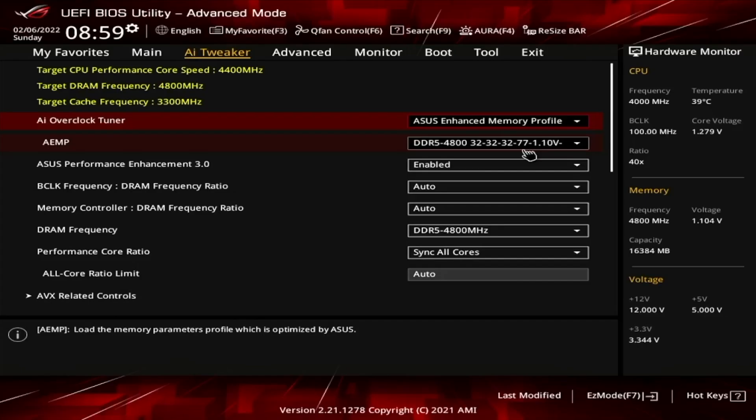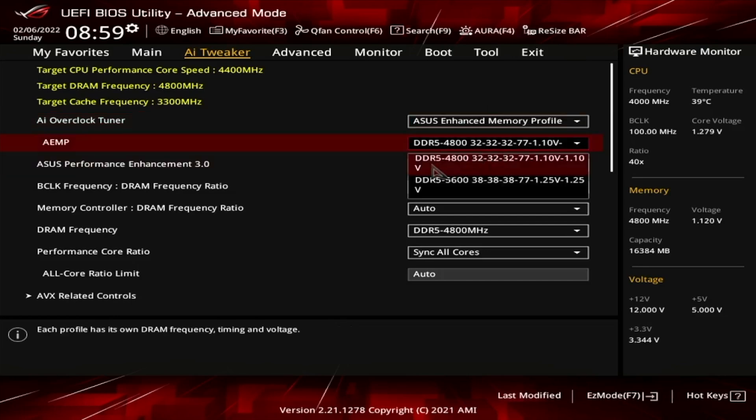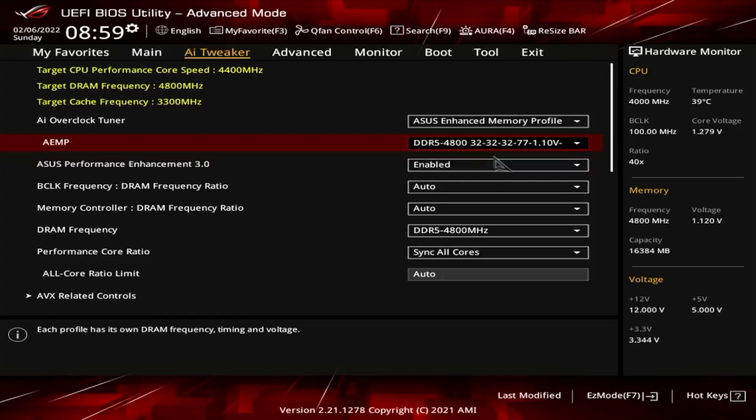Let's see what we can do in BIOS and see if that gives us a little uplift in the gaming benchmark. On the ASUS Enhanced Memory Profile, it gives you two different options: 4800 MHz at 32-32-32, or 5600 MHz at 38-38. It requires a little bit more voltage. We're going to go with the 5600 option. The latency is the same between 4800 at CL32 and 5600 at CL38, but we'll try and see if this improves our Far Cry 6 bench.